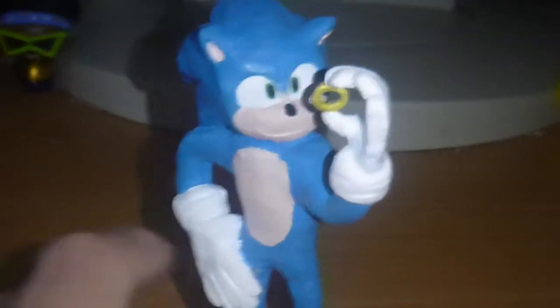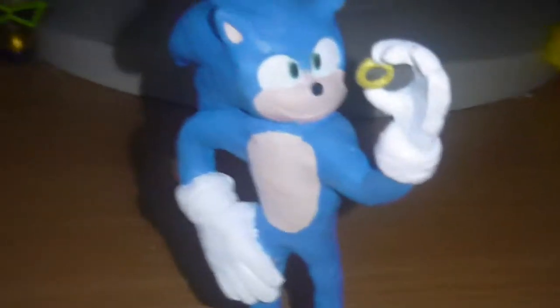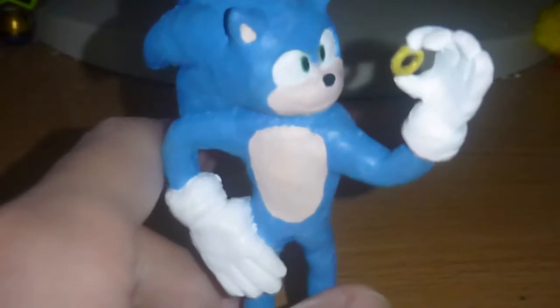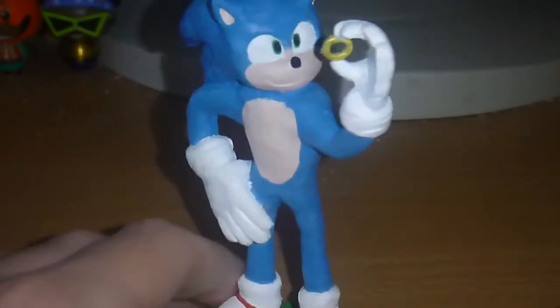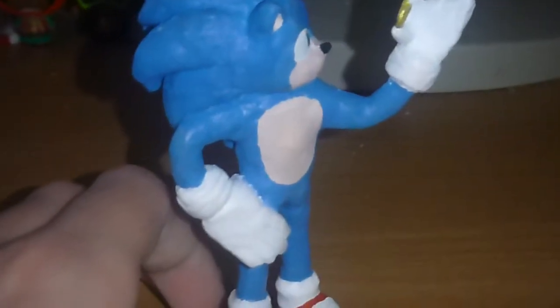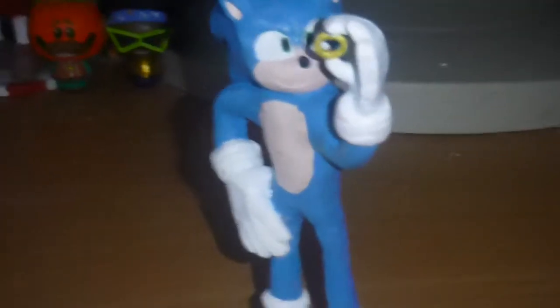Even before I painted him, I was worried about whether he would even look like the movie Sonic, because something about his sculpting just didn't look right. If you've been looking at the movie Sonic for a long time, you can tell that the scaling is a bit off. I mean, this hand is bigger than this hand, and all of the scaling is off.